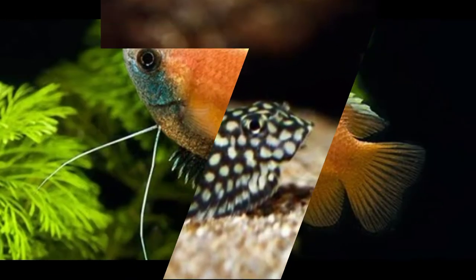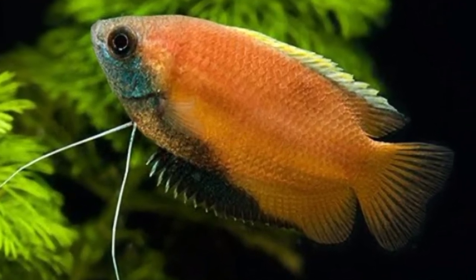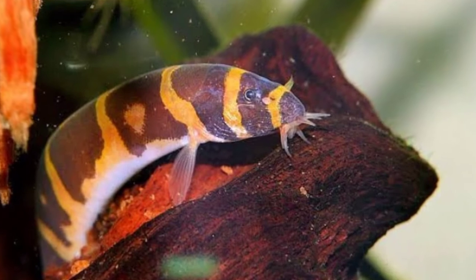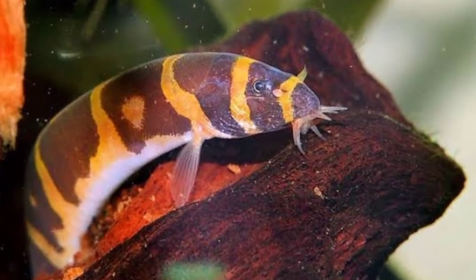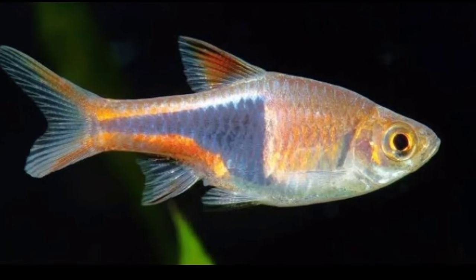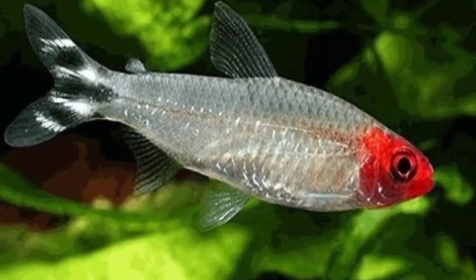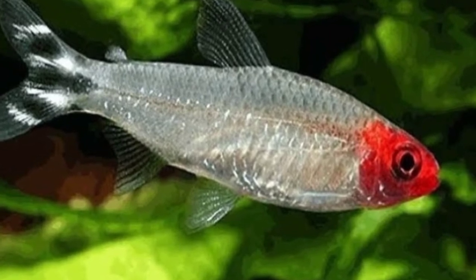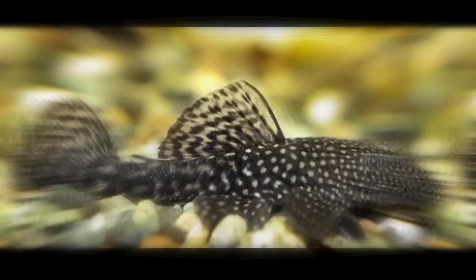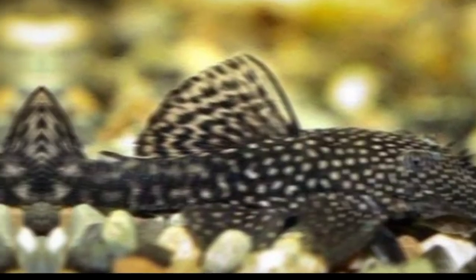Sixth tankmate is Hill Shrimp Loaches. Seventh tankmate is Honey Gorami. Eighth tankmate is Kuhli Loaches. Ninth tankmate is Harlequin Rasbora. Tenth tankmate is Rummynose Tetra. Eleventh tankmate is Pleco Otocinclus Catfish. The last tankmate is Silver Dollar Fish.